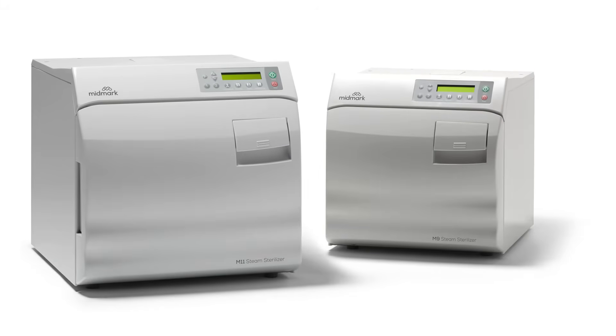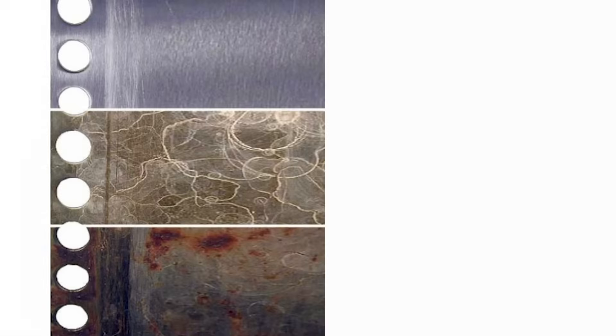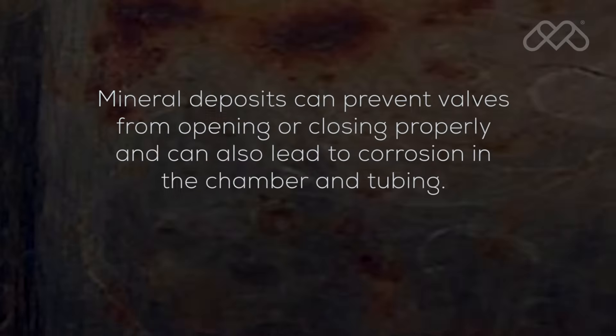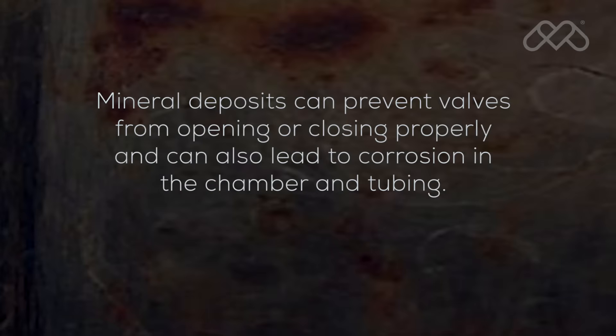Since the sterilizer operates at high temperatures, any minerals dissolved in the water will form mineral deposits. This can prevent valves from opening or closing properly and can also lead to corrosion in the chamber and tubing.